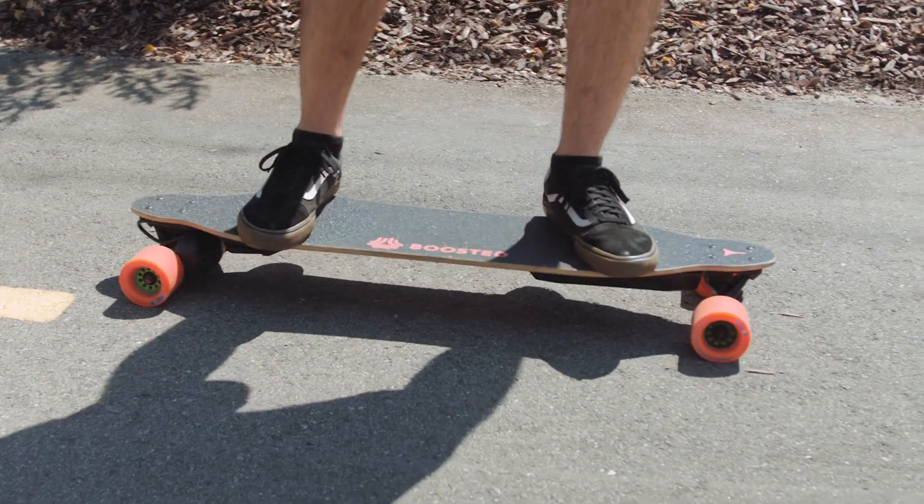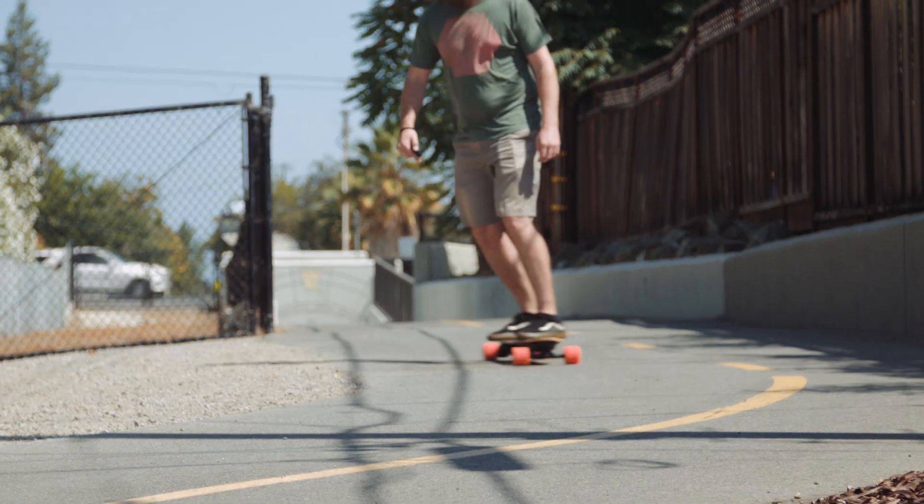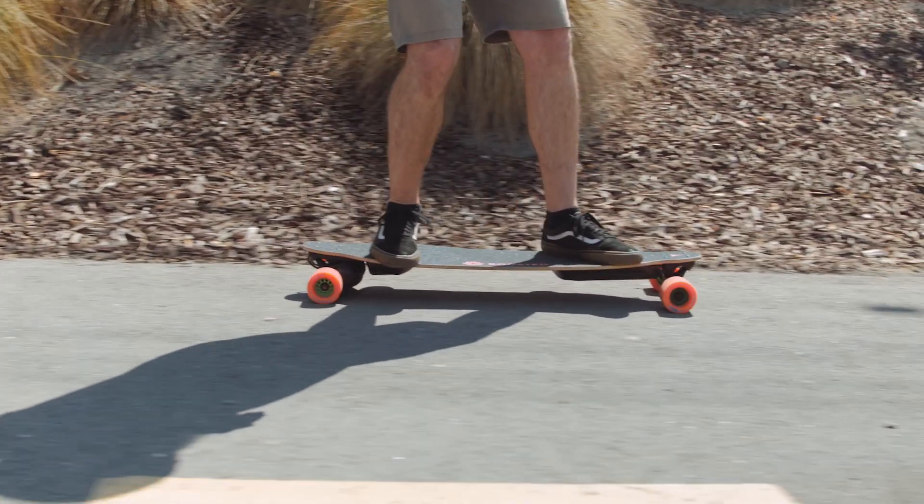You're going to want to have a nice wide stance on the board, at least shoulder-width apart, with your front foot across the widest portion of the front of the deck. Eyes forward on where you're going. A subtle bend in the knees will help you react to changing road conditions, as well as allow you to lean into or against sudden changes in throttle.